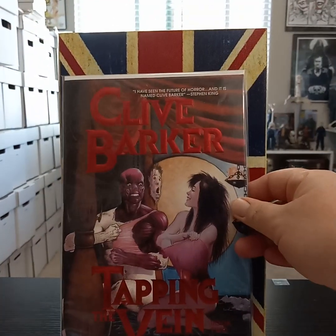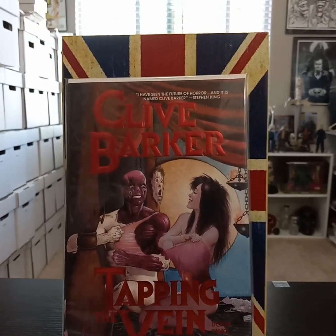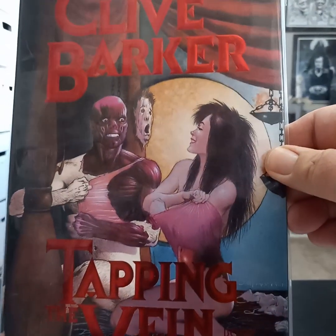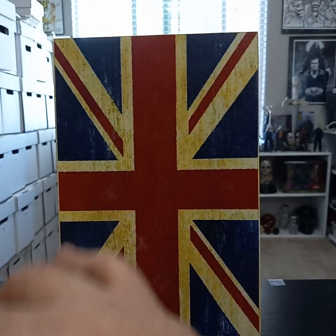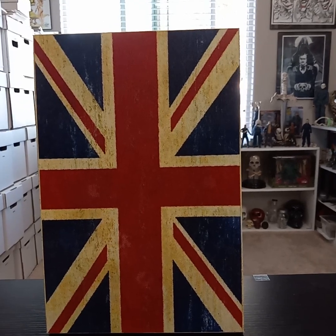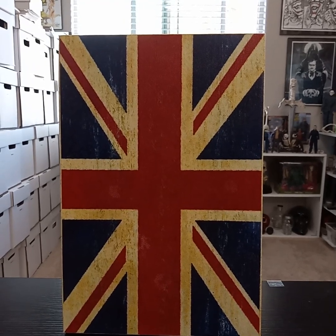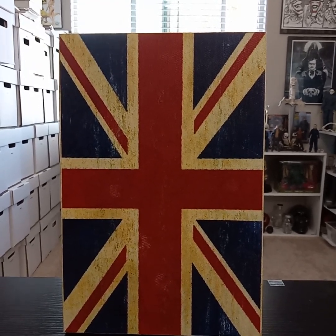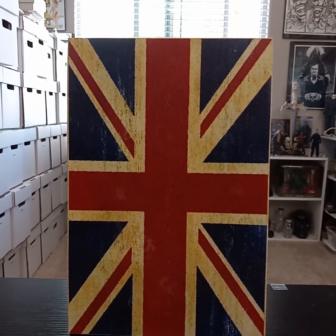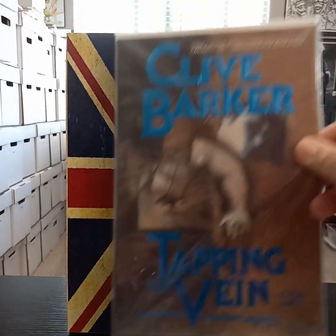Book number two — I love that cover, it reminds me of Hellraiser. As you can see they're removing their skins. Clive Barker obviously created Hellraiser and Pinhead based off his short novella The Hellbound Heart. If you've never read it, Pinhead shows up briefly, is not mentioned by name, and is actually a female.